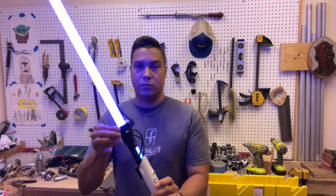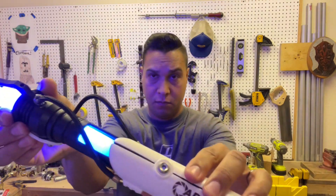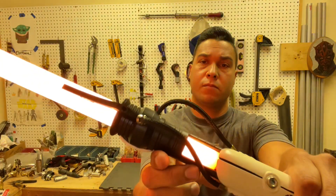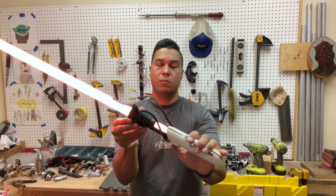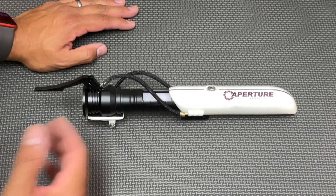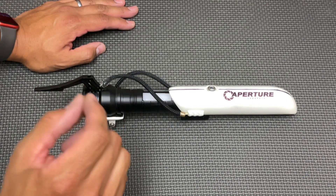Hey guys, welcome back to Starfall Sabers. My name is Nick and I have a really special reveal to do today. This is a long overdue commission — this was for my older brother. Both he and I are huge Portal fans, so he came to me and commissioned me to do a Portal-themed saber, and I have that to show off today.